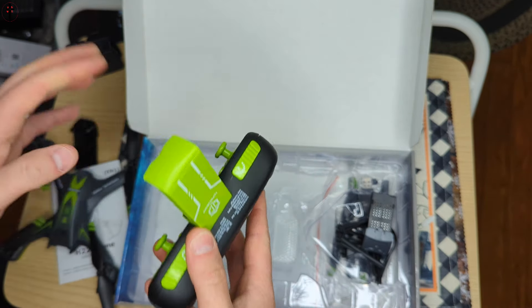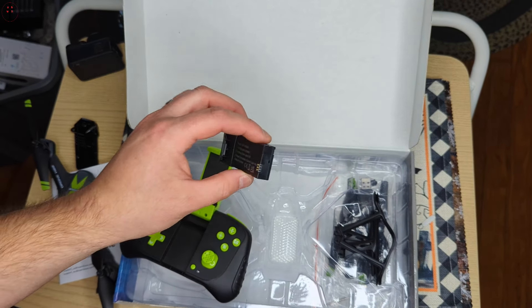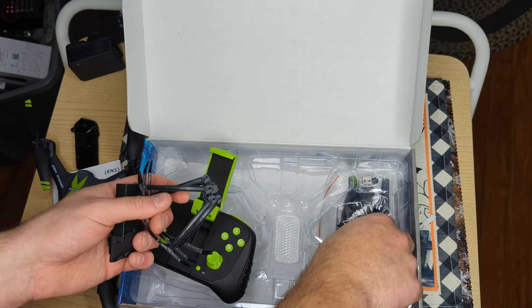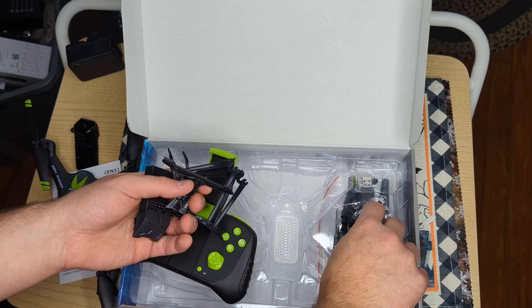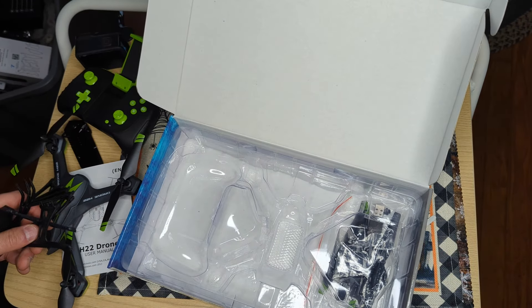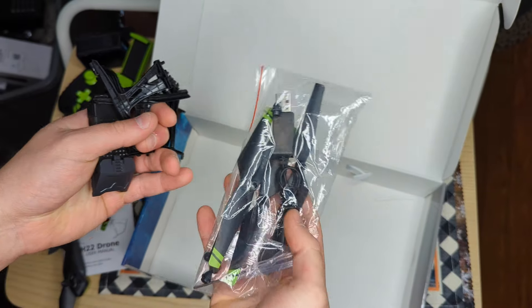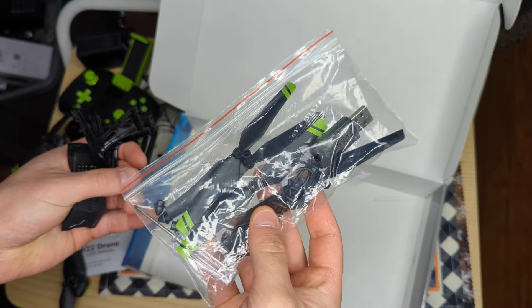There are a couple of different things about this drone that are not like your typical drone, but we'll figure them out. So: landing gear, different accessories, an extra battery, charger, screwdriver, extra wings, and some other things inside here as well.